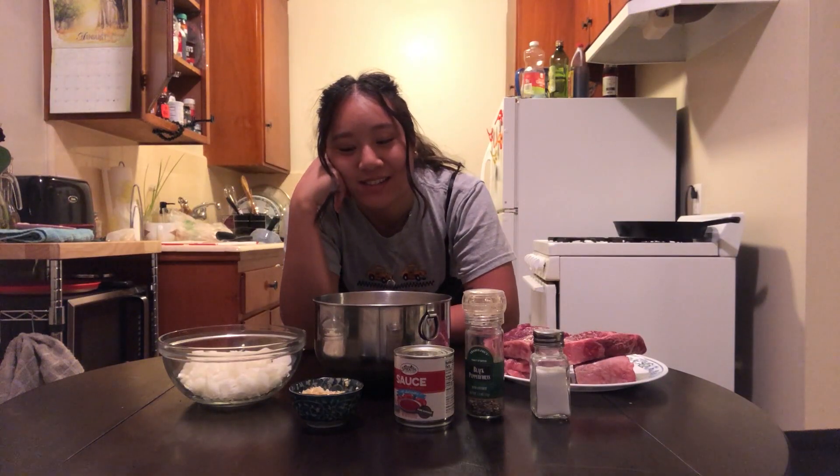Hello everyone, welcome back to my kitchen again. Today I'm going to be cooking Filipino Caldereta, which is basically like a beef tomato stew.